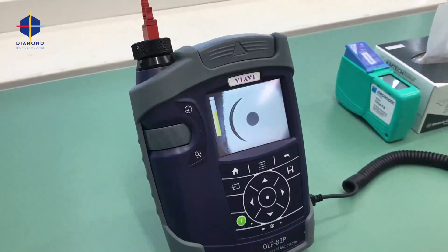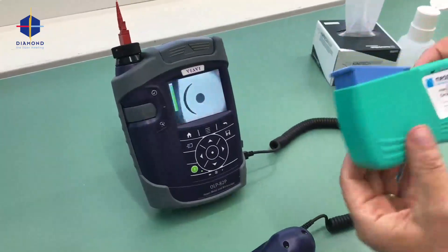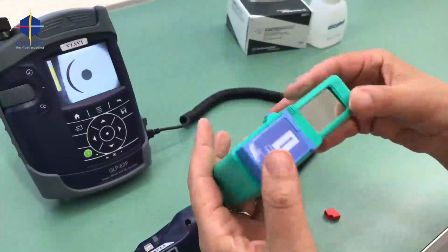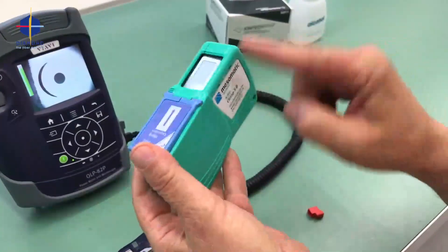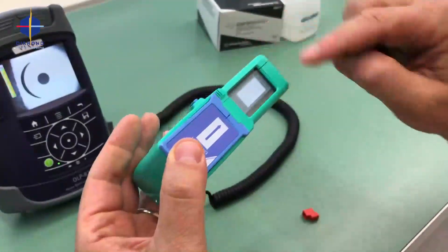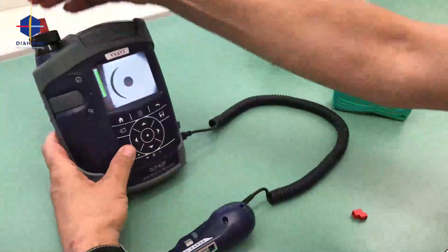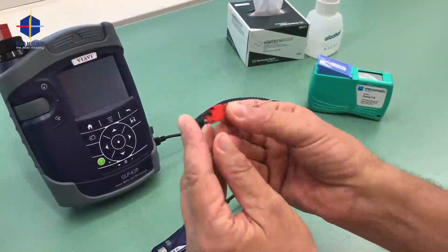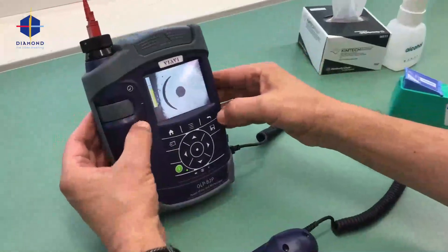We will do the second method of cleaning, which is with a clip-top. Inside it has a microfiber, and every time I press I have a new surface. We will now dirty it extra — just check it — yes, it's dirty.